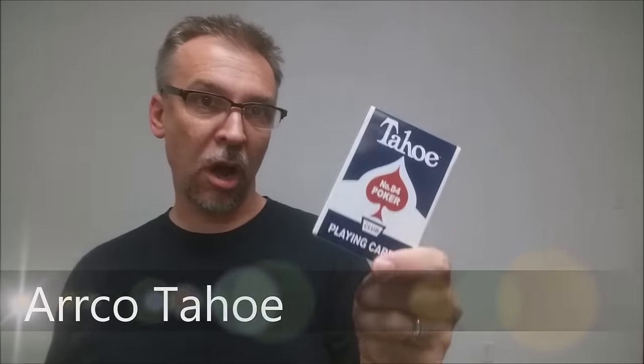Today we're going to look at the Arco Tahoe. Arco was, once a long time ago, one of the preferred decks of cards used by professional magicians.